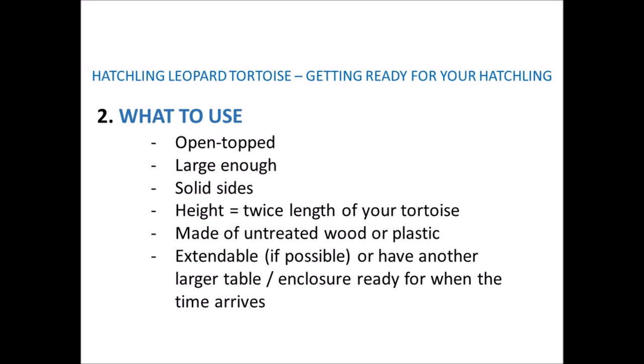It just needs to cover the basics: it needs to be open-topped; large enough (which I'll cover shortly); have solid sides so they can't see through; the height of the sides needs to be twice the length of the tortoise — so if your tortoise is 10cm long, the sides need to be 20cm high. It needs to be made of untreated wood or plastic, and if using wood I'd recommend covering it with a plastic liner to prevent rotting and make it easy to clean. If possible it should be extendable, or have another larger enclosure ready for when the time comes.